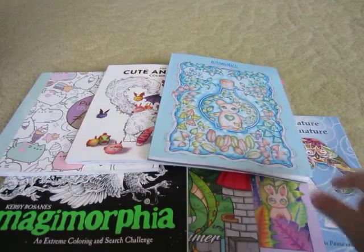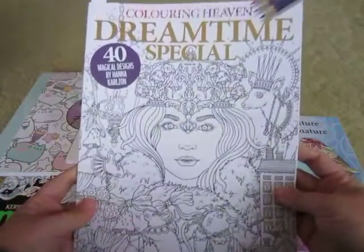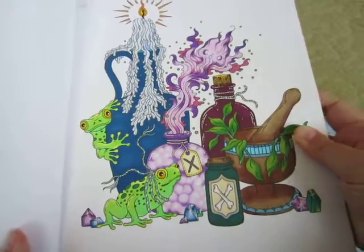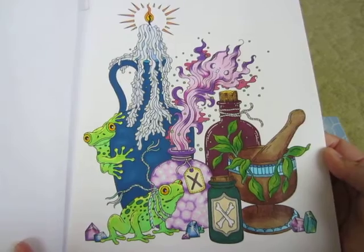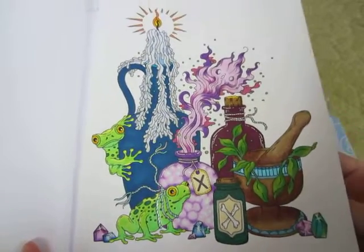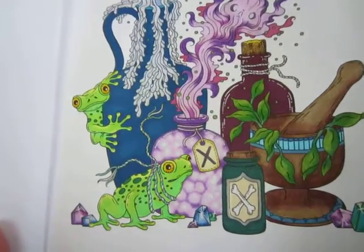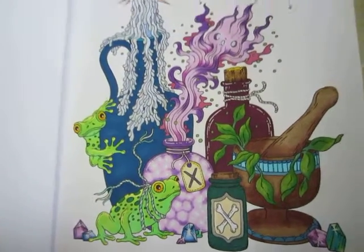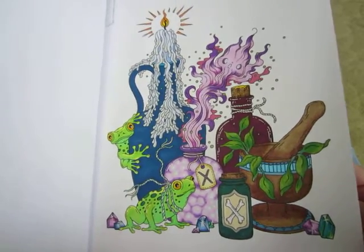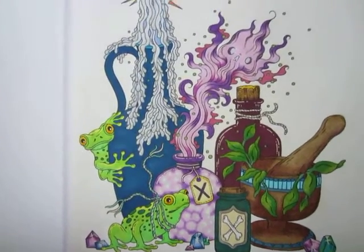The next book I did pictures in was the Coloring Heaven Dreamtime Special Edition. I did this one which you would have seen in my tag video — I'll probably link it in the description so you can see all the pictures I chose for that tag. This one was done with both markers and pencils and I like the way all the details came out. I tried to use more of a cool tone palette for this, and I did use some gel pens just to make things sparkle a bit.